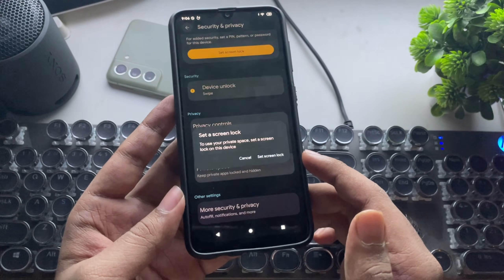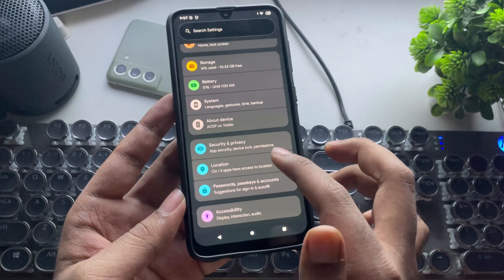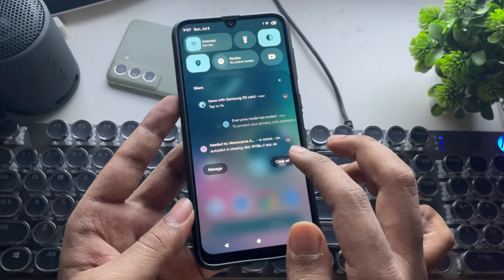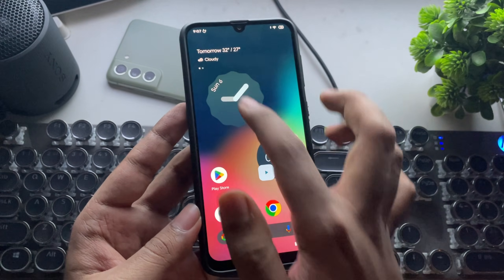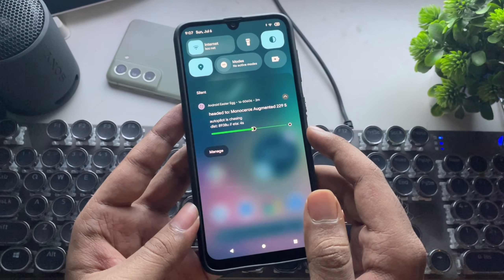Because it's a GSI ROM, you can install it on other devices too. But make sure your device supports dynamic system partition DSU. And I forgot to mention — you can also see the new status bar icons, including the updated battery icon on top. Most of the UI elements got visually changed.